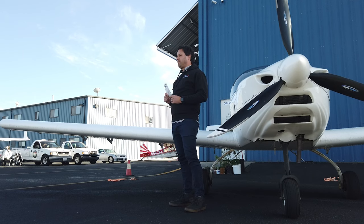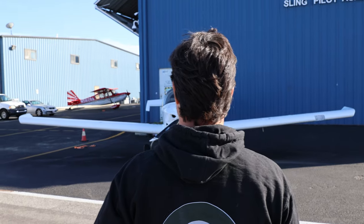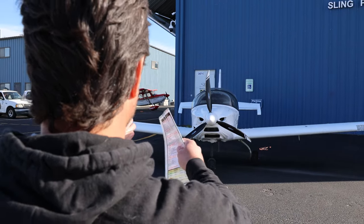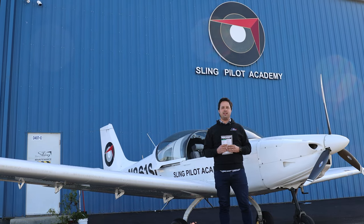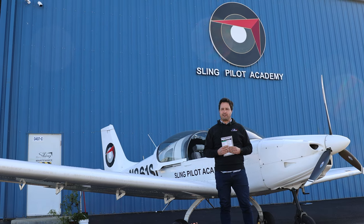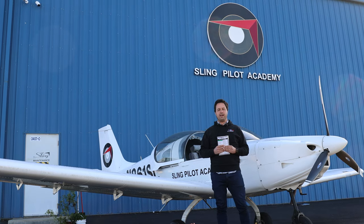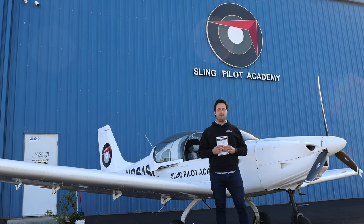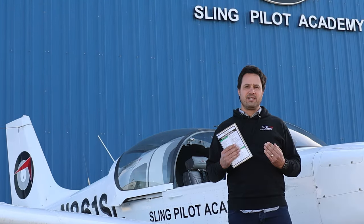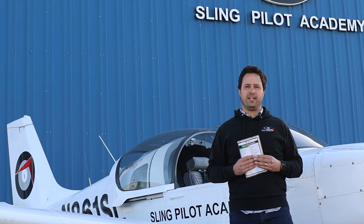As you approach the airplane for the first time, it's really important to take a step back and look at it from 30 to 40 feet away, dead on from the front or the rear. The purpose of this is to make sure the airplane doesn't have any major issues — for example, a cracked landing gear that would make it list to one side. Something like that you may not notice while looking at individual items, but stepping back and taking it in as one aircraft is really important.